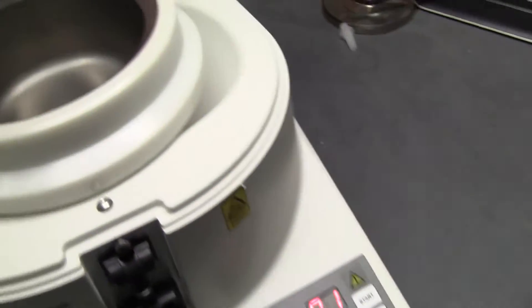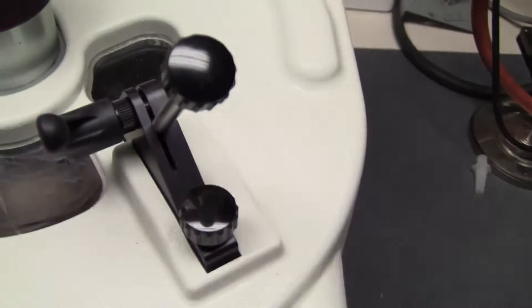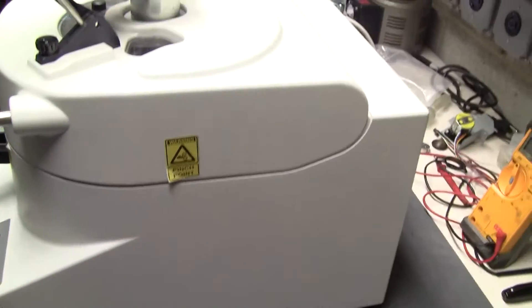I'm actually going to lower it from here. There's that handle up there. Adjustment blade. Pestle down. Very nice condition.